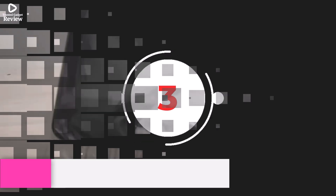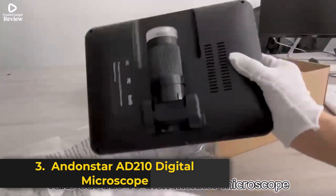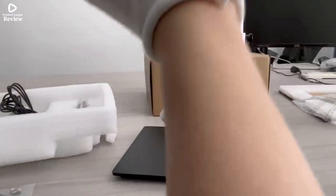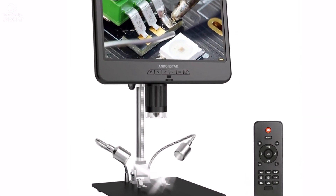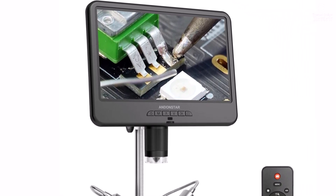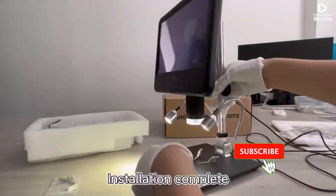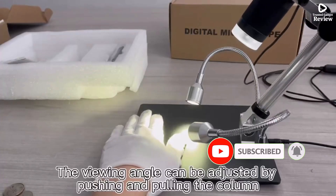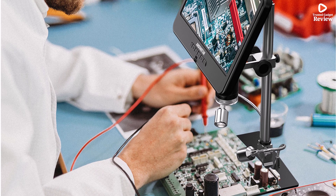Product number 3. The Andonstar AD210 digital microscope is a versatile, high-definition tool designed for electronics repair, PCB soldering, and detailed inspections. Featuring a large 10.1-inch adjustable LCD screen, it provides crisp, real-time imaging, making it easy to observe intricate details without straining your eyes. With a 260x magnification and a 2MP HD sensor, this digital microscope captures sharp images and smooth videos at up to 30 frames per second.